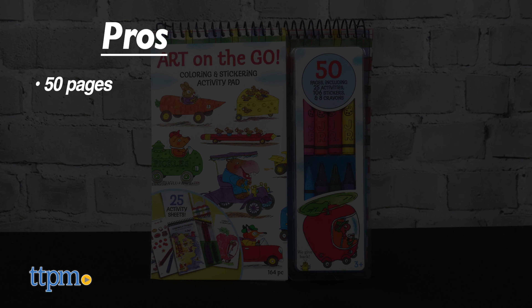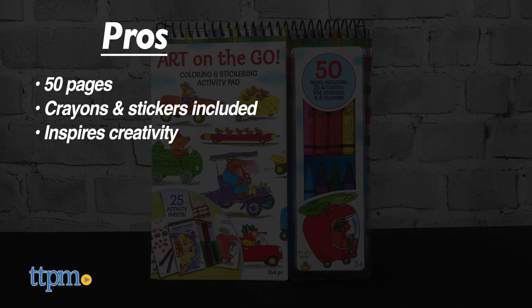The pros for Art on the Go are 50 pages, crayons and stickers are included, and it inspires creativity. I don't have any cons, so that gets 5 stars.